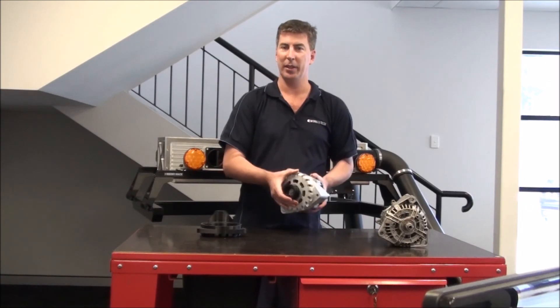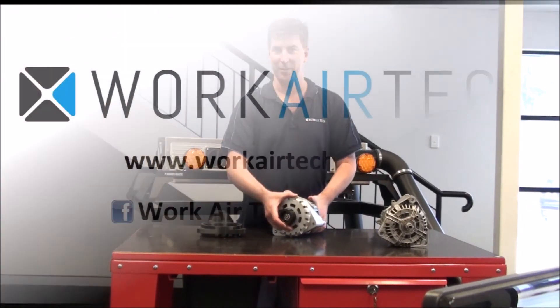That's how we use rapid prototyping and that's how it makes our life a lot easier. Thank you very much, see ya.